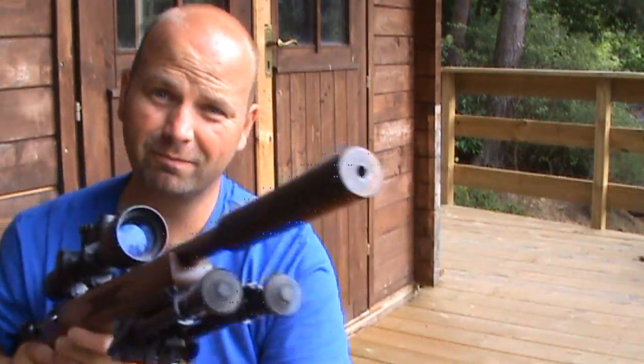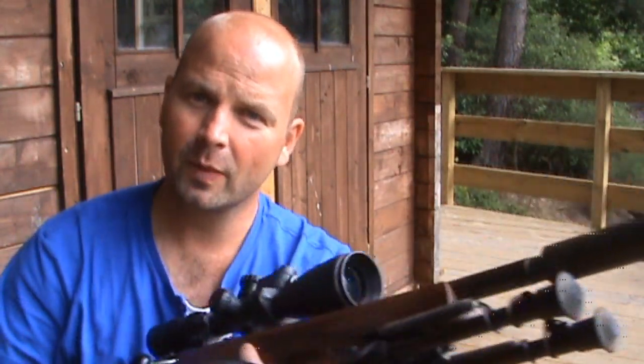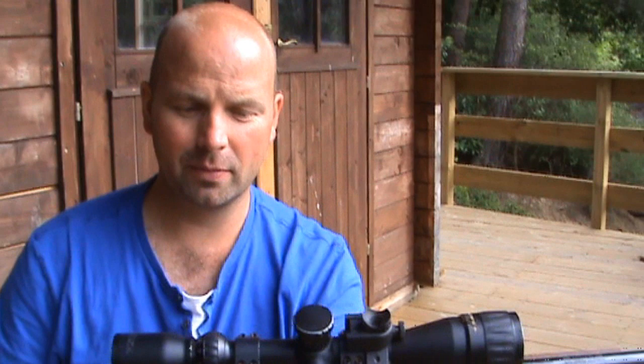The next thing to do now is to get a bigger, chunkier silencer to make this a little bit quieter, because whilst this is a very good silencer, you can get ones that are better.